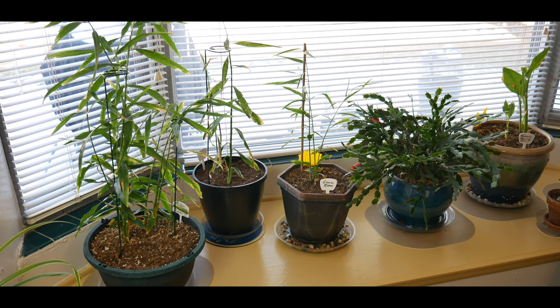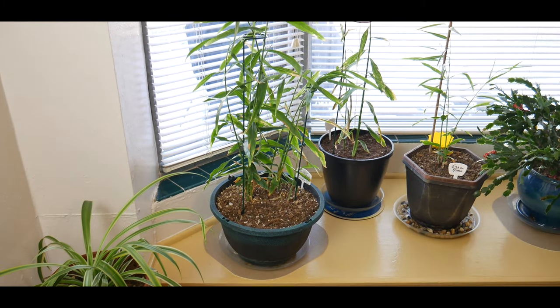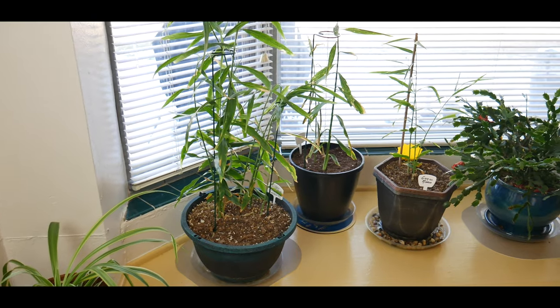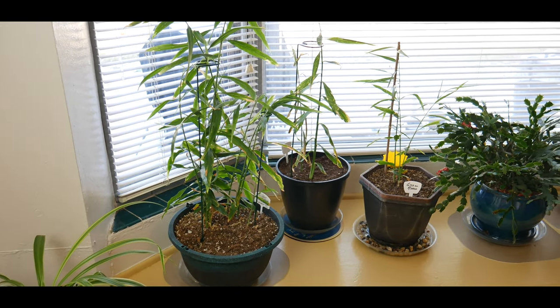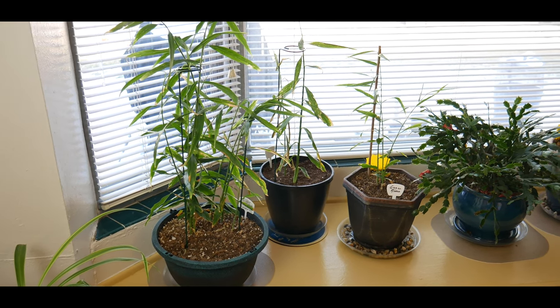Keep in mind that ginger is a tropical plant. In their natural environment, all they need is filtered sunlight, warm and humid weather, and rich moist soil. They do require high humidity to thrive and produce enough rhizomes or roots.